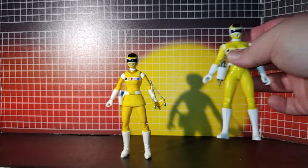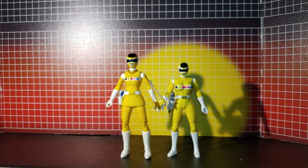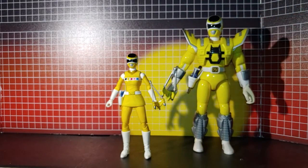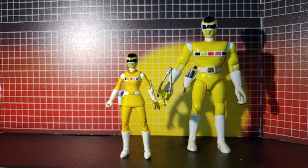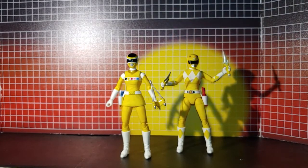Here she is with the original Bandai version, or one of the versions, and here's with the 8-inch original version without all the armor on. And here she is with the Trini.